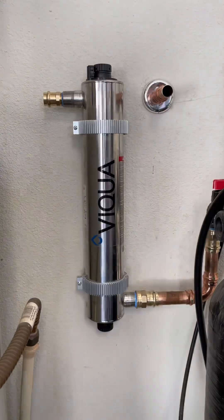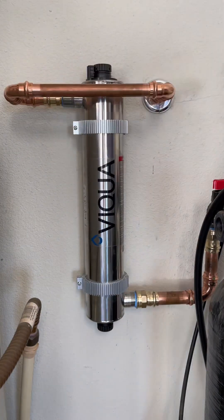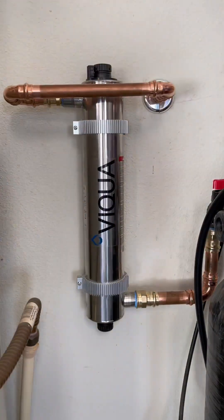After installing this and seeing how easy it was, and also how easy it is to maintain, I'm definitely putting one of these in my house. Anyway, hope y'all are enjoying the content and let me know what y'all think of these UV systems.